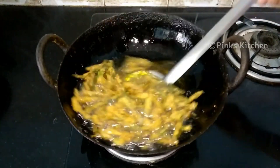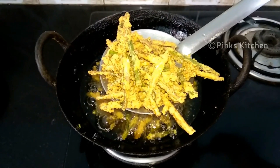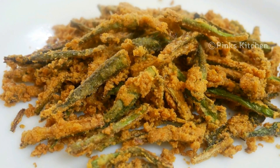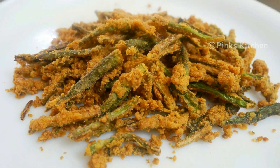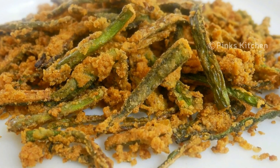Our delicious bhindi kurkure or lady's finger kurkure is ready. You can serve this right away and enjoy with your family and friends. You can serve this as a snack with a cup of tea or even with your meal. Very healthy and delicious kurkure recipe. Do try this bhindi kurkure recipe at your home and write back to me your feedback.